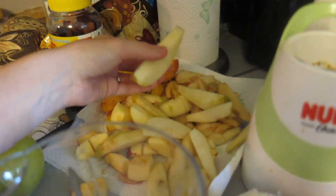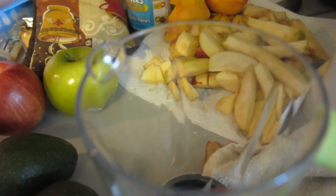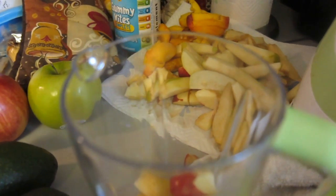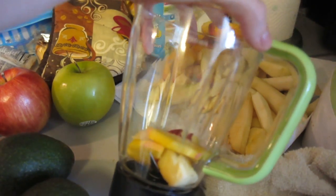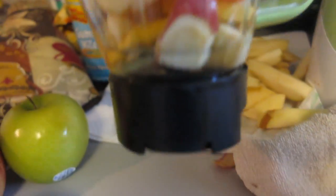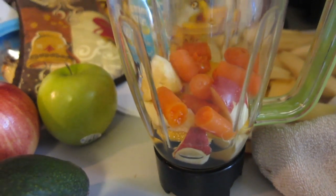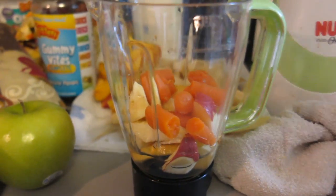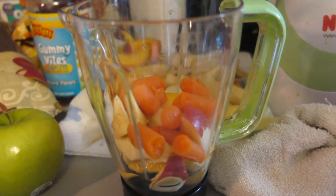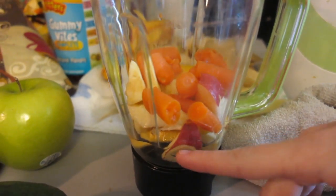Now all of this is ready. I like to do two or three things at a time — like apples and sweet potatoes, or carrots and peaches or pears. I mix them together. So right now I've got carrots, apples, and peaches in here. I poured a little bit of the carrot water in at the bottom. I'm going to mix this up and see if it comes to a good consistency. Sometimes I have to add more water — we'll just see.